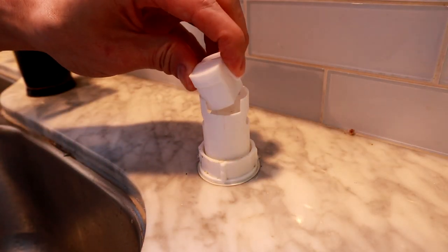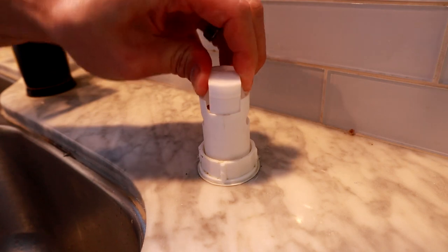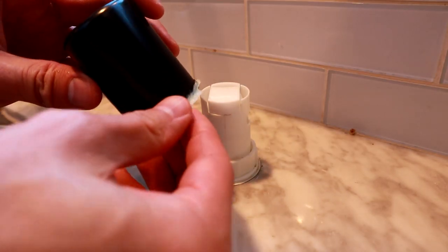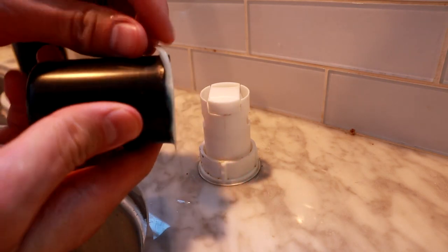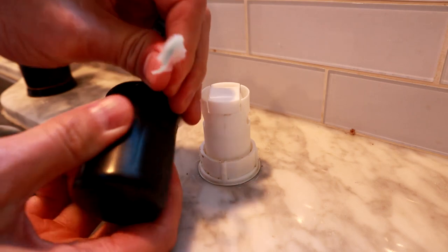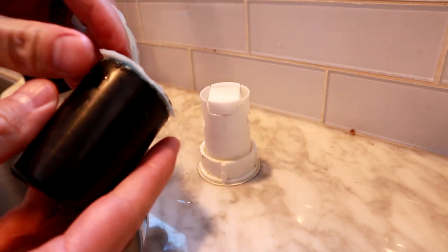Then it's just reverse order. Put the top back on — just pop it back in place — and then put your cover back on. Take off the old sealant first, and then we're going to reseal it so it doesn't leak into your countertop and all that.